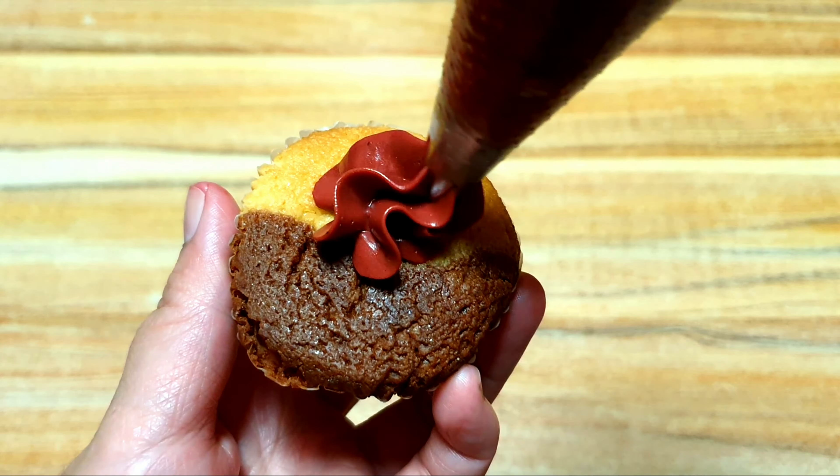Hold your piping bag in an upright position, and then squeeze the buttercream in the middle of the cupcake. Using steady pressure, move your piping bag in a circular, spiral motion, going up until you reach the desired height. Stop squeezing once you reach the center of the cupcake, and lift your piping bag.